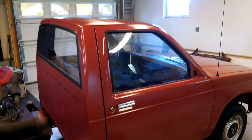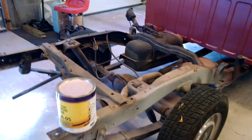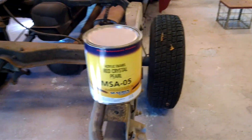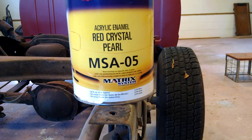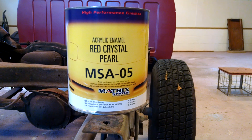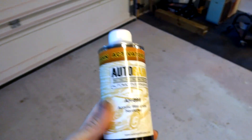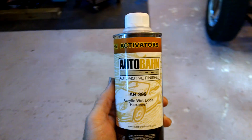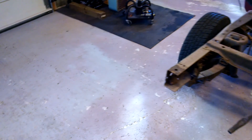Got the truck painted — it's in single stage acrylic enamel. The funds wouldn't allow for base coat clear coat. This only cost $75 per gallon, and then there's another $20 per pint of hardener, which takes two per gallon. I mixed it four to one like it says.